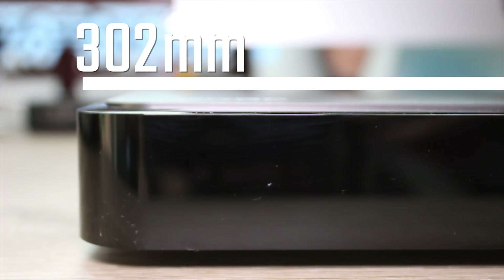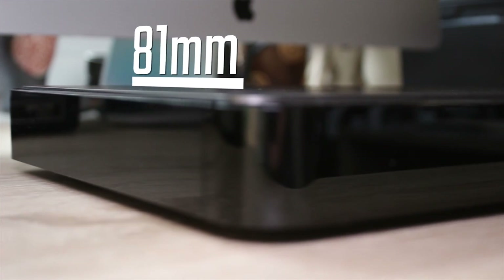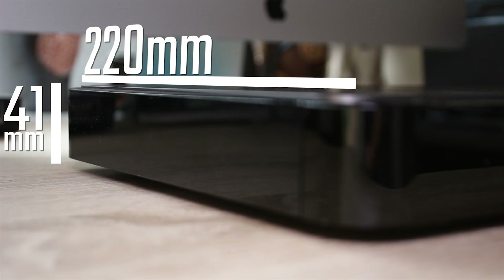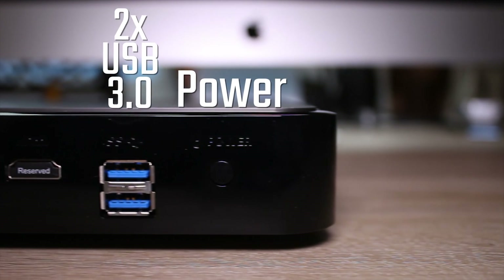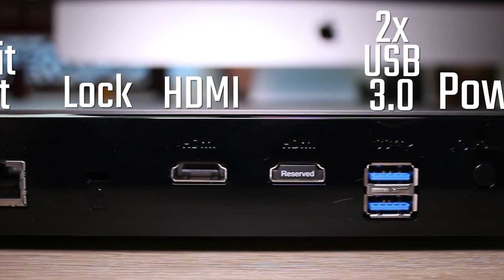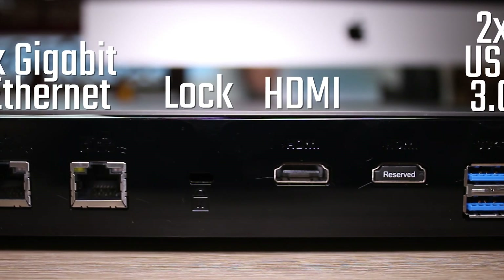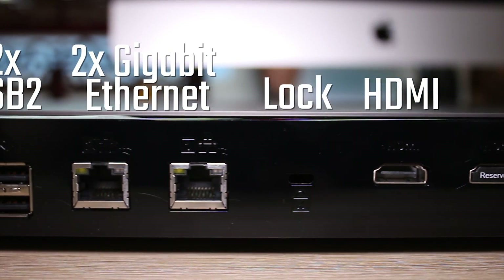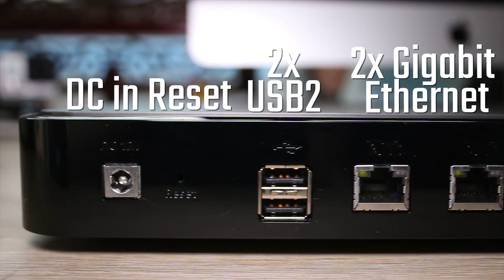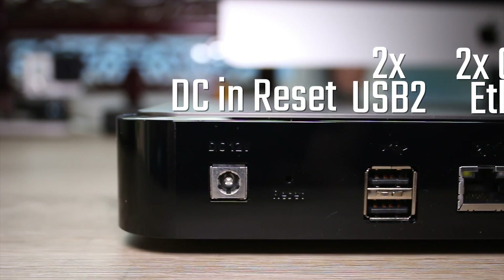In terms of sizing, it's around about 30cm by about 22cm by about 4cm, so it's really not a standard NAS form factor, which is pretty cool. The rear I/O includes a power button, two USB 3 ports, an HDMI port for HTPC usage, a Kensington lock, dual gigabit Ethernet, two more USB 3 ports, a reset pin, and the DC in from a relatively small power adapter.